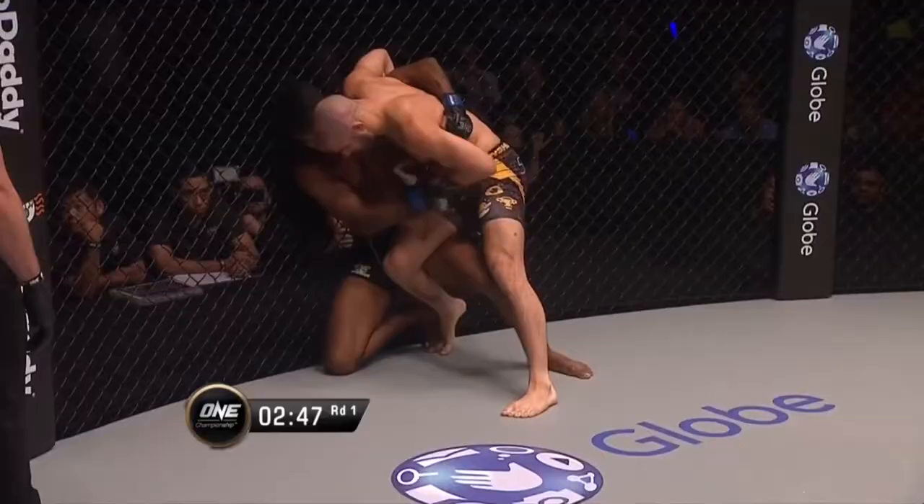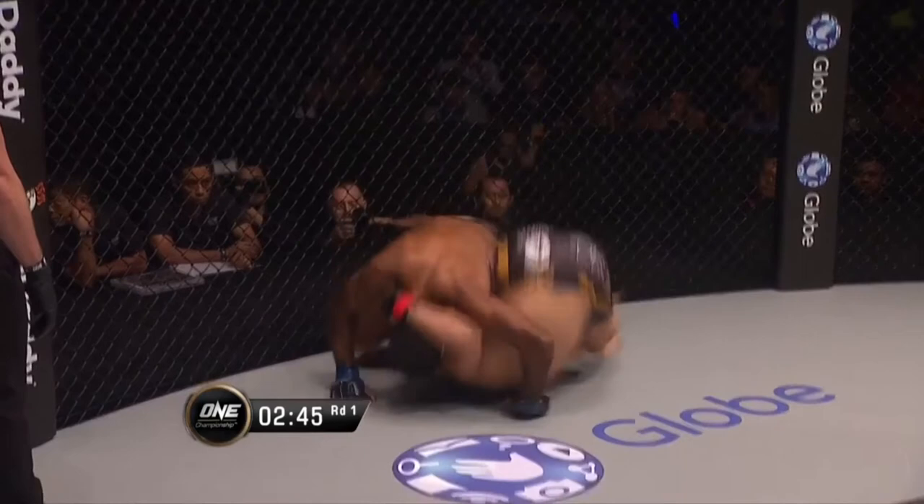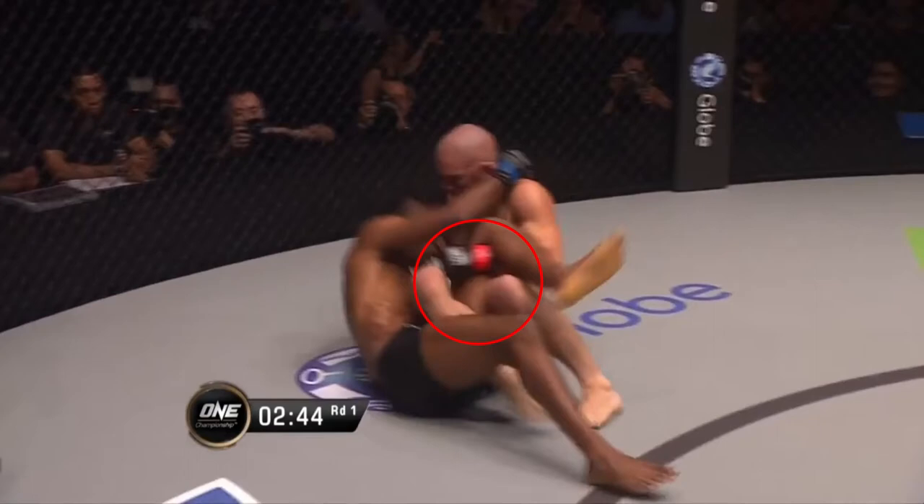In this next set of sequences, we get to look at the Danaher Death Squad leg lock game in an MMA context. This first entry was just beautiful, with Gary underhooking Rahul's left leg and rolling into the cross ashi or saddle position. To me, the entry was reminiscent of a modified kani basami or leg scissor takedown, utilising the arm instead of the leg and the roll through to counter Rahul's positioning against the cage.